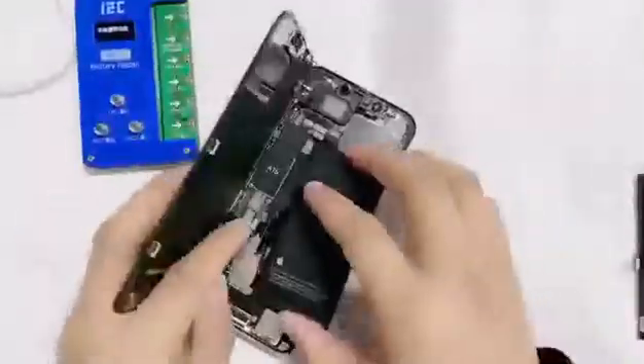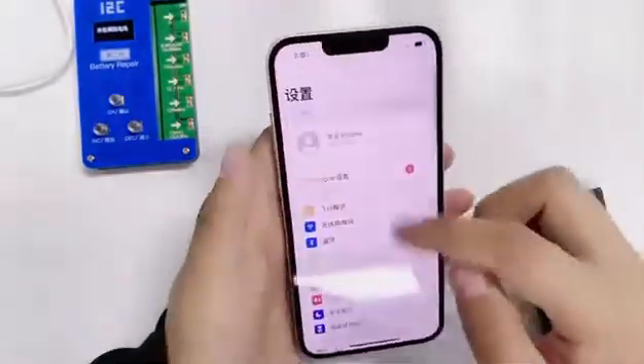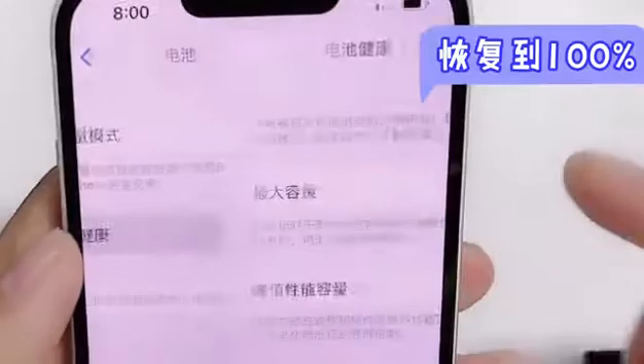You can now install the battery with the modified data into the phone. It has now recovered to 100%.